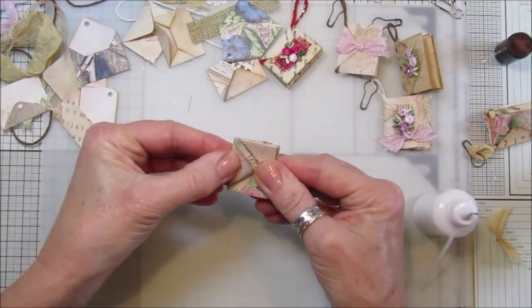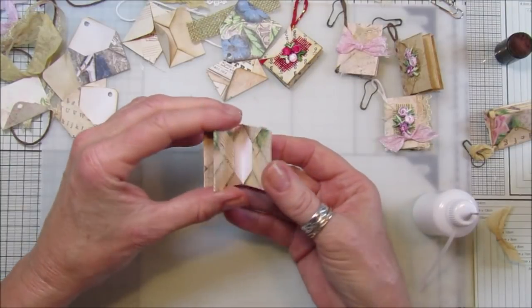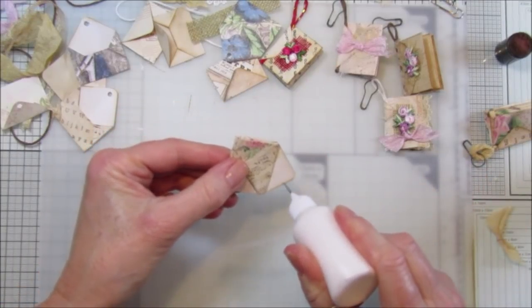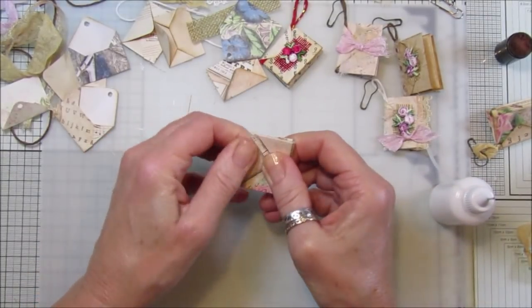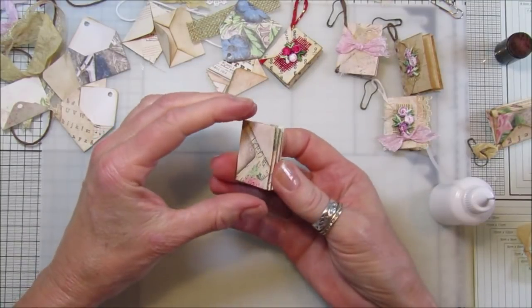Again, you can just fold that over - you don't have to have a little dingly dangly hanging off it. I think I'll just stick this one down like that, and then that will be ready to go into a little pocket in a journal, just like that.